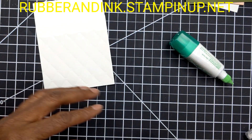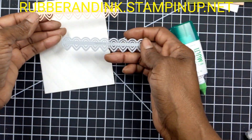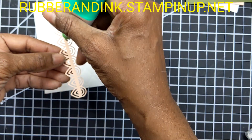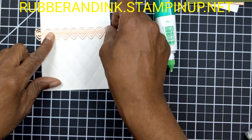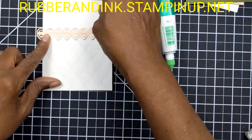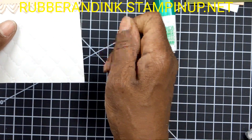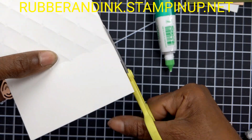Now what I want to do is take this piece — this die from the Lily Pad dies — add some glue to the back and put it right here, right over where the embossing ends. Then let's just trim the back of this to make it flush.